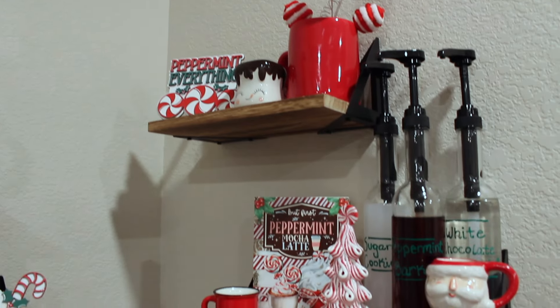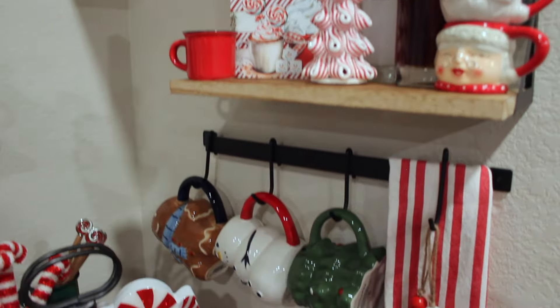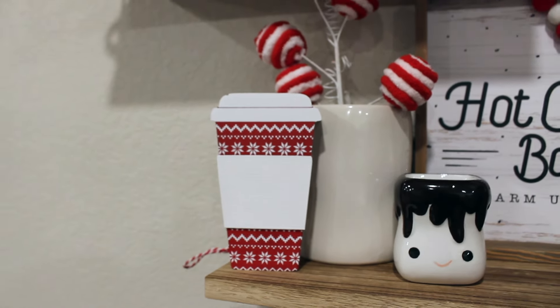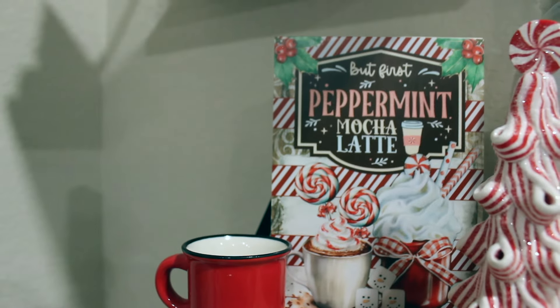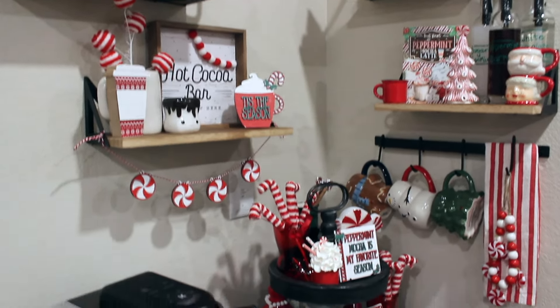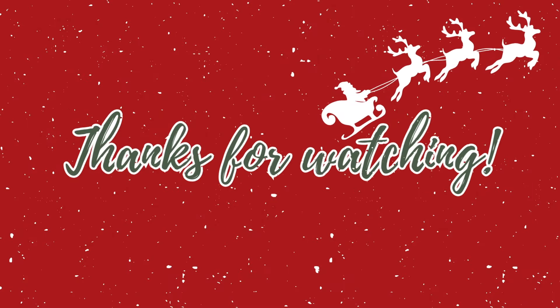And that is going to be it for my 2024 Christmas hot cocoa slash peppermint mocha bar Decorate with Me. I really hope you enjoyed it — if you did, please consider liking this video and subscribing to our channel, it really would mean the world to me. I have so much more Christmas content coming your way, so in the meantime enjoy some of my other Christmas decorating videos, and I'll see you super soon in my next one. Bye!